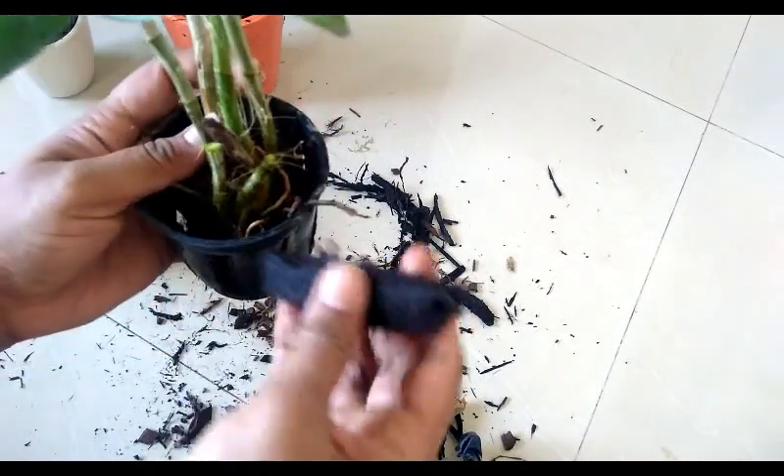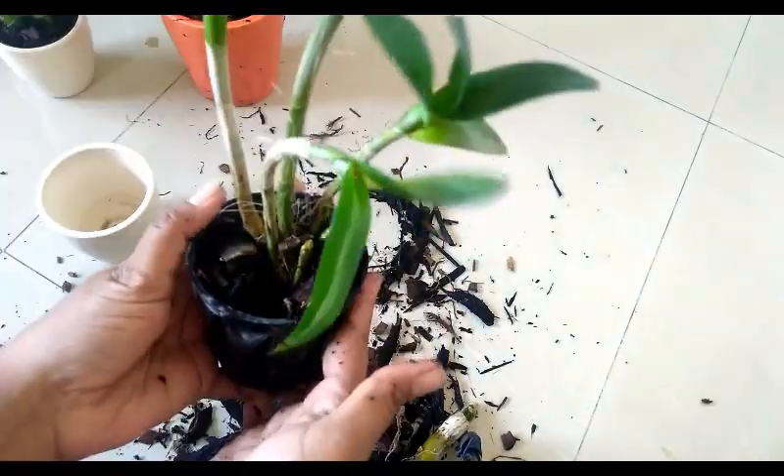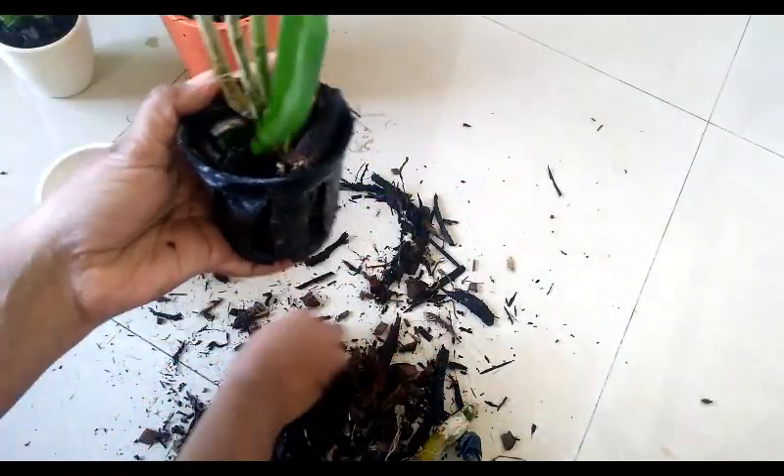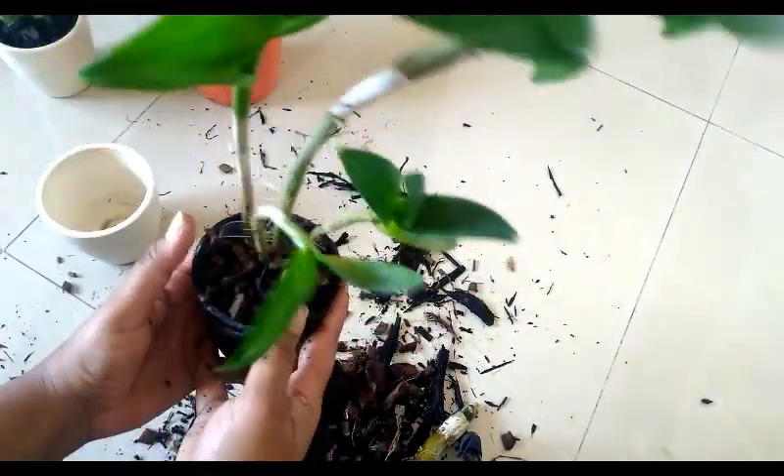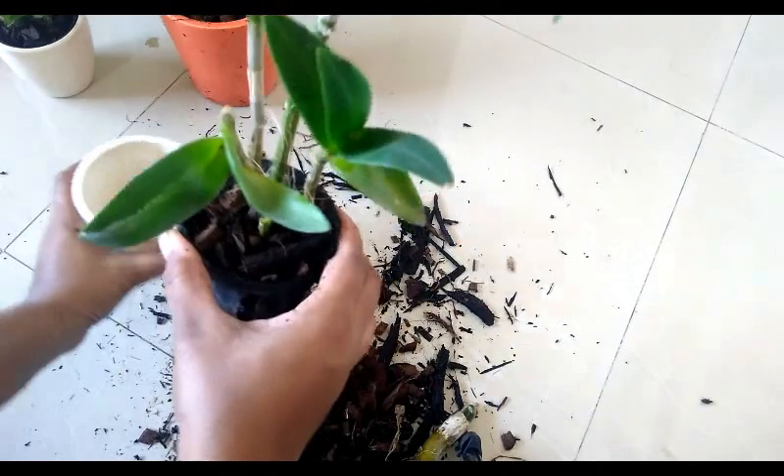In a nutshell, orchids love lots of moisture and ventilation. Make sure you never mix any type of soil into their potting mix, never keep them in direct sunlight, and they respond better during weather changes.